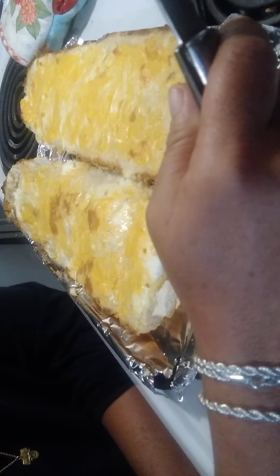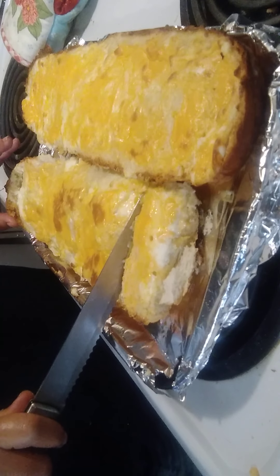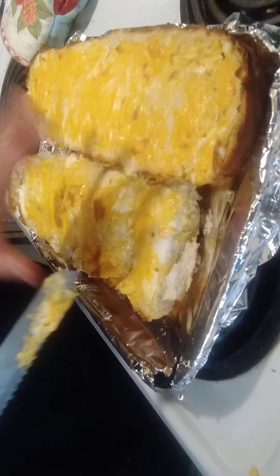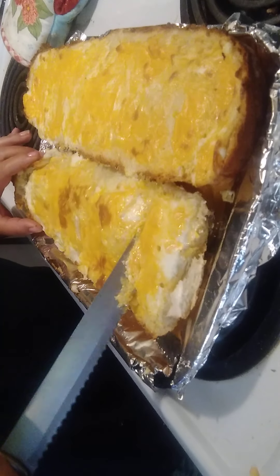You'd bring it home and your butter and garlic would already be going — all you'd have to do is add the cream cheese and Old English. That would probably work. I thought about that yesterday when I was at the store buying Italian bread.